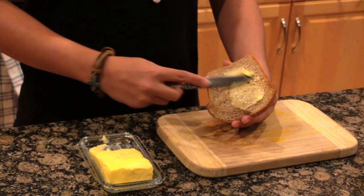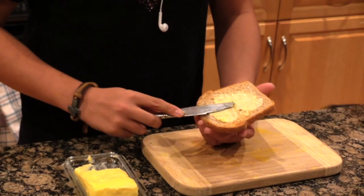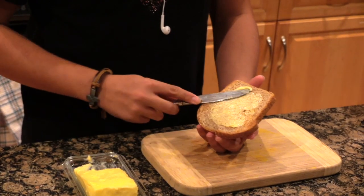Do you want to try the butter? No, I already brushed my teeth. Because butter is a healthy source of cabbage for kids. You have a butter pizza toast? Yeah, you gotta finish it.